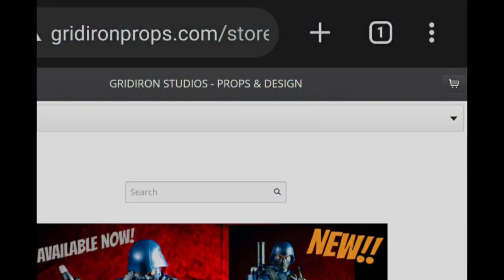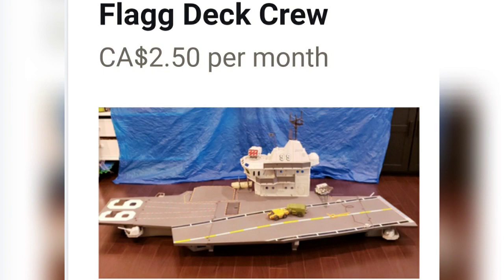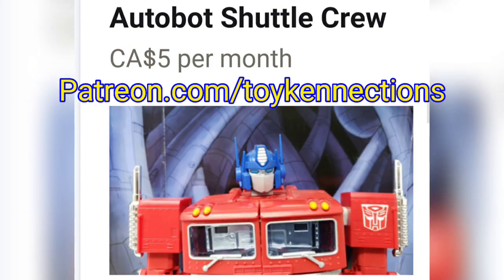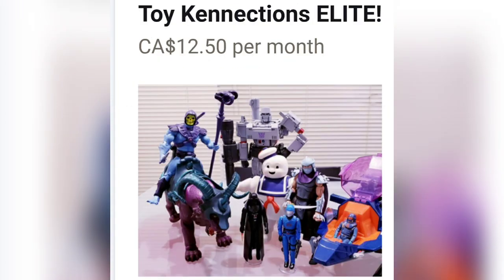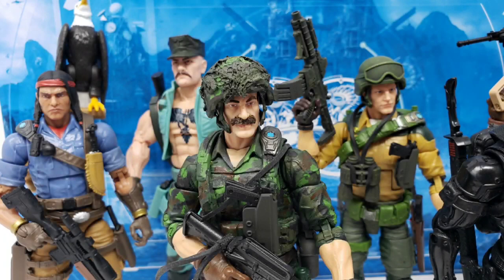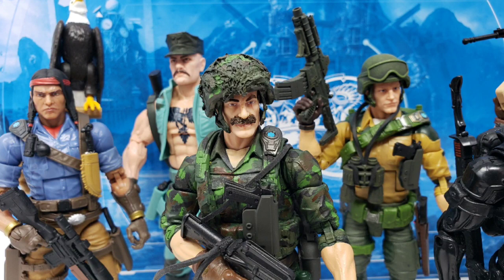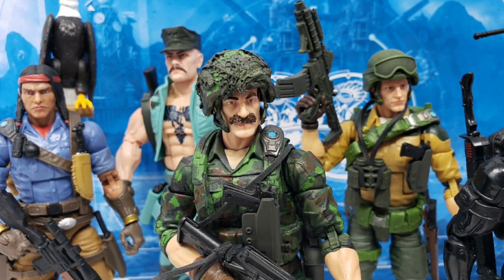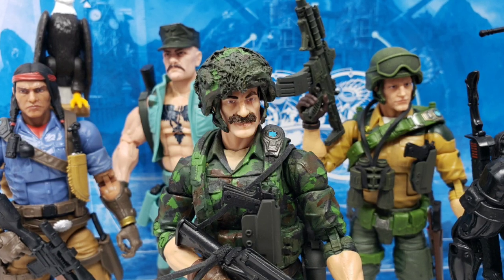With that, special thanks to my Patreon supporters and channel members whose names can also be found in the description section of this video. Visit patreon.com/toykennections or click the join button next to my channel name if you'd like to give this channel some extra support. Also, if you enjoyed this video, check out some of my other content here. Subscribe if you already haven't, and press that like button to spread this video to more viewers.